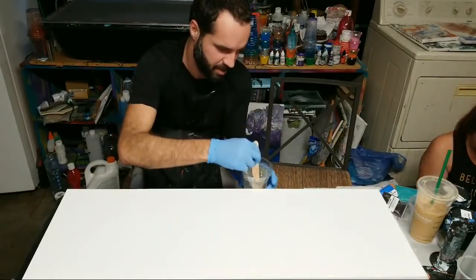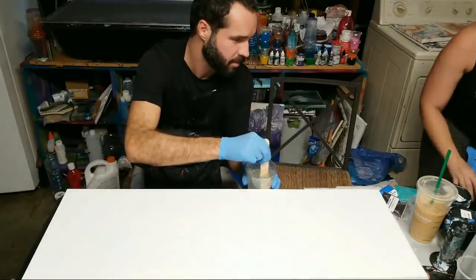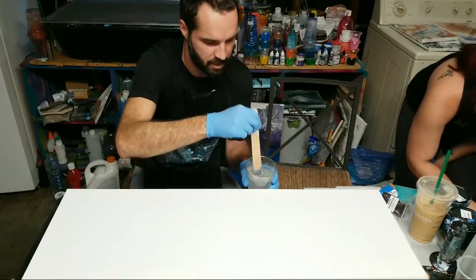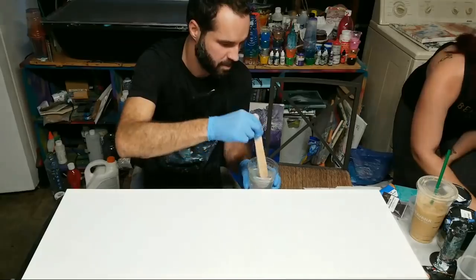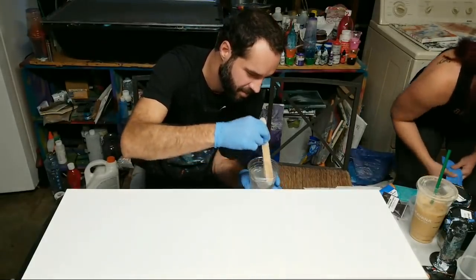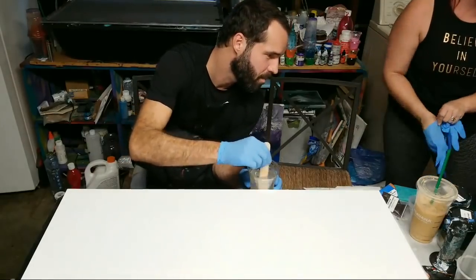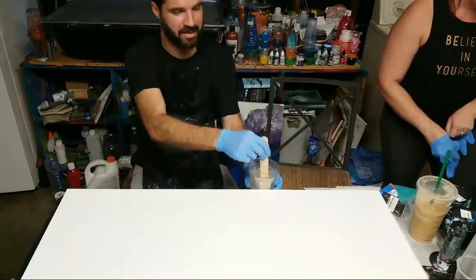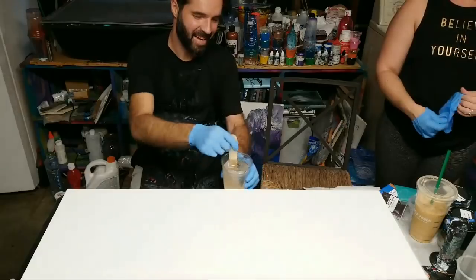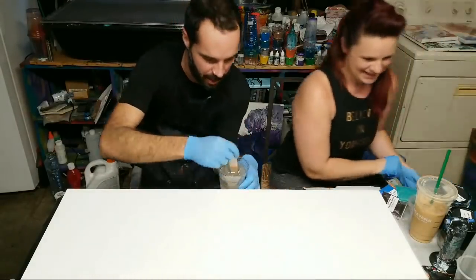I just got back from the Stone Coat Countertops studio, so I have a lot of new stuff to play with. Getting the comments up now — hey Little Bunny 2004, hey Britney, hey Libby, hey Linda, hey Lisa, Bridget, everybody! Hi to all of you — I can't say all the names at once.